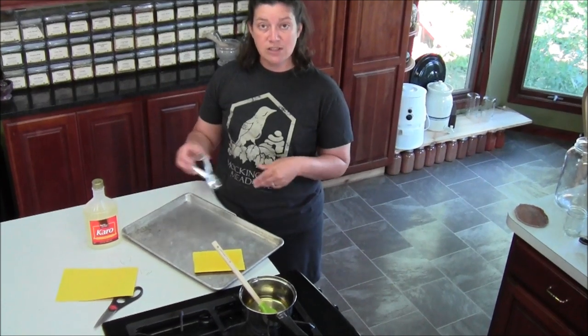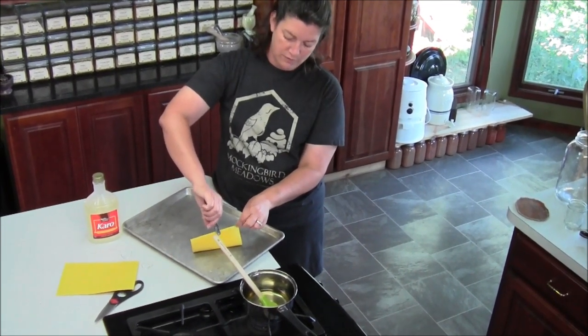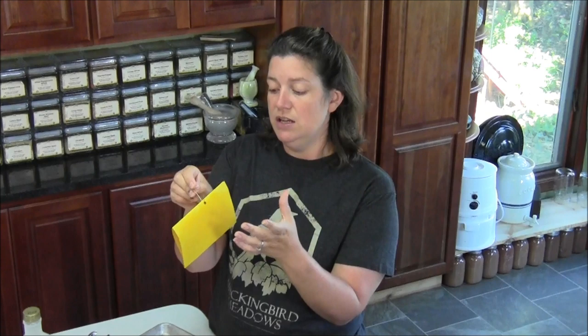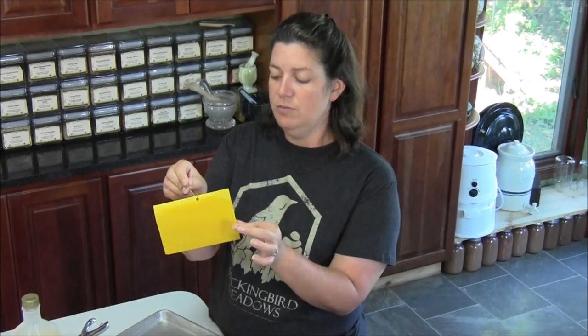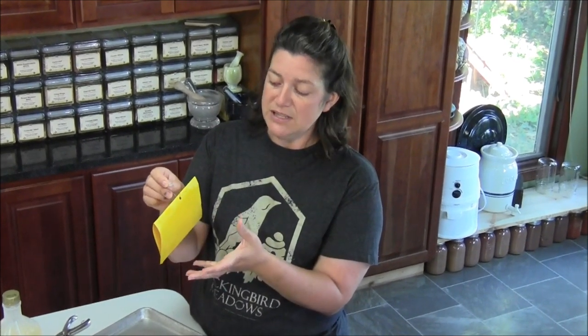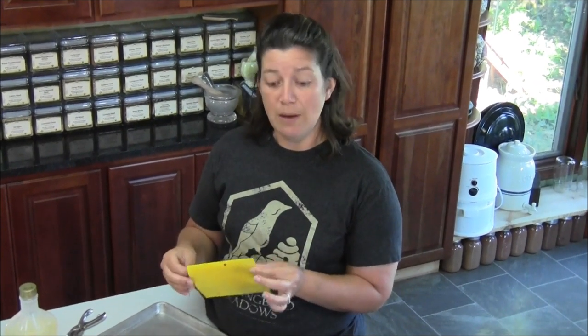I'm going to let that dry and once it's dry, I'm going to poke a hole in the top of this so that it can be hung. We're going to hang this on a cross member in the greenhouse and the white fly will be attracted, stick, and won't be able to get off. The great thing about using a regular piece of paper like this is that once the trap is filled with white flies, we simply just take it down, crumple it up, throw it away, and replace it with a brand new trap.